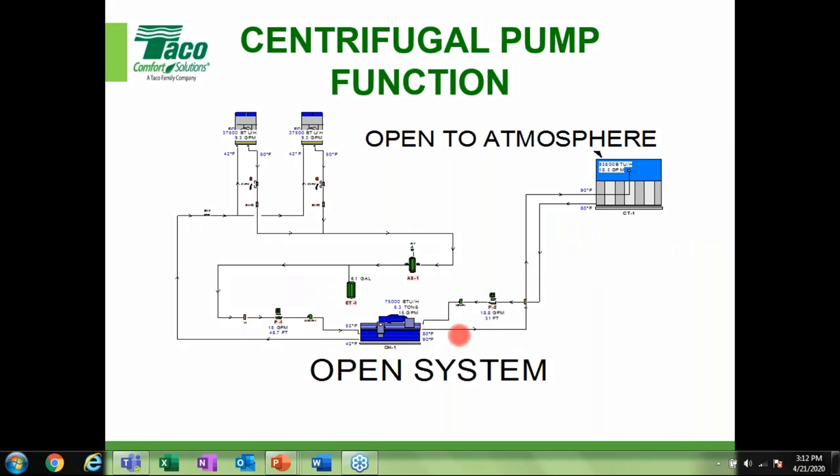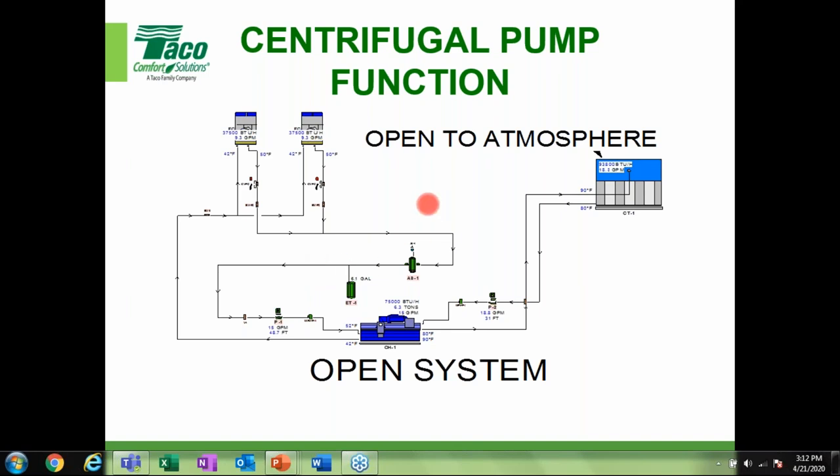In an open system, the pump also has to overcome the elevation change from the suction part or the outlet of the cooling tower up to the top. That portion represents the lift we talk about. On the closed system side, the delta P the pump produces — the head and flow — has to overcome the resistance in those type of systems.